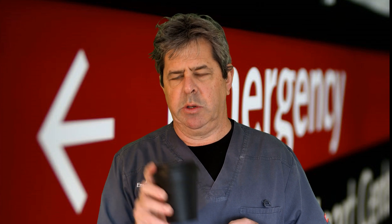G'day, I'm Alan Giles, an emergency physician, and today we're going to look at metatarsal fractures, Lisfranc fractures, and calcaneal fractures — all in the time it takes to drink one coffee. Sounds busy, so let's get a rig along.